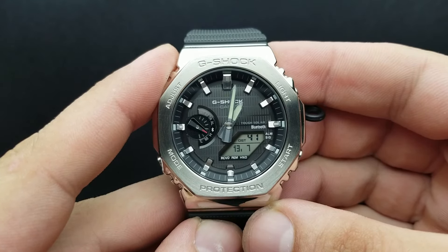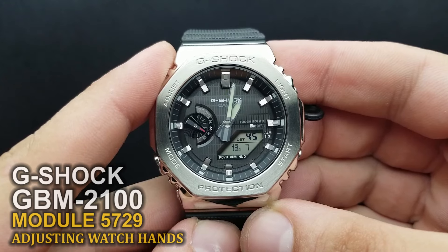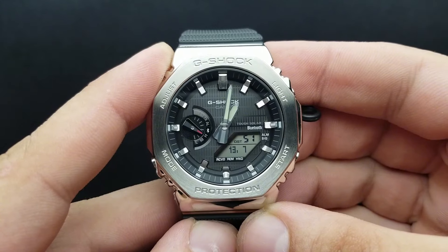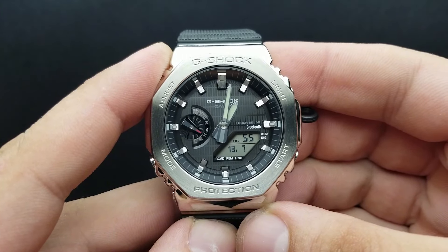Hello and welcome to my channel and my new video. This time I have the G-Shock GM B2100 and I'm going to show you how to align your watch hands, or how to sync your analog and digital time. So let's get started.